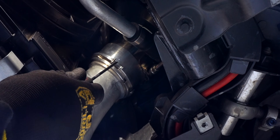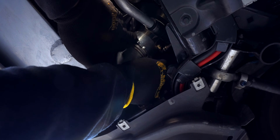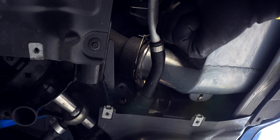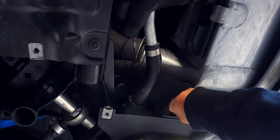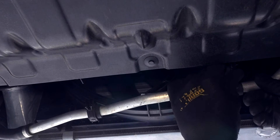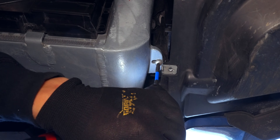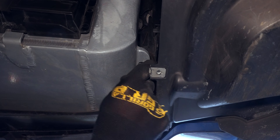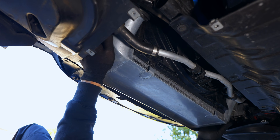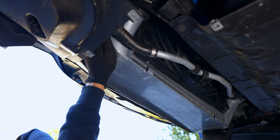Now we can unclip the intercooler from the boost pipe and charge pipe. With the locking tabs off, slide the clip up and off of its groove. Let's also unsecure our radiator hose and move it out of the way before removing the screws that hold in the intercooler. VRSF uses Phillips screws while the OEM design uses a T25. If you have a three-piece charge pipe like the one from VRSF, it's easier if you loosen or remove the lower portion. But for those with the OEM pipe and intercooler, this part is easier as well because the original intercooler is much smaller.